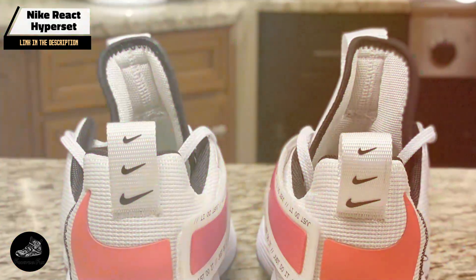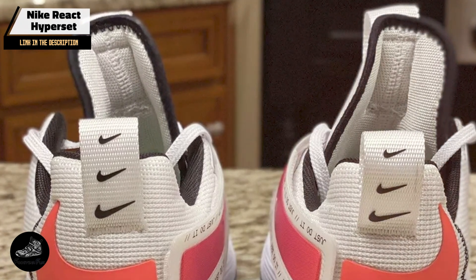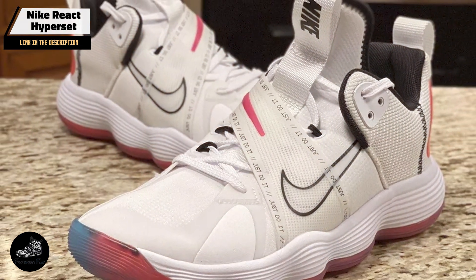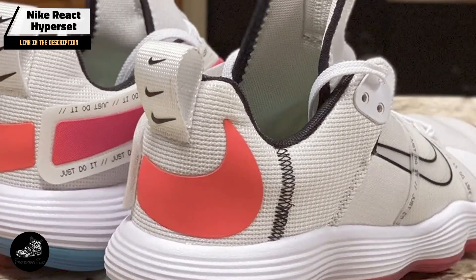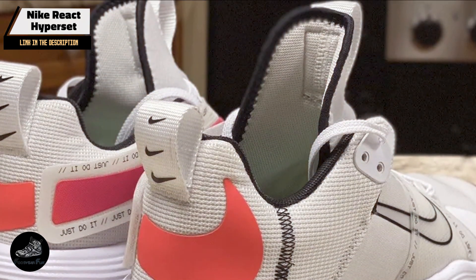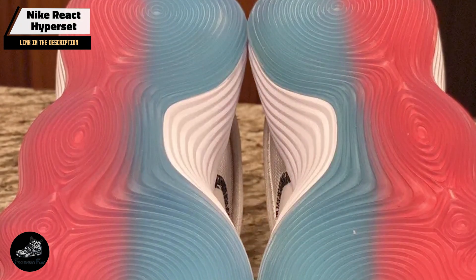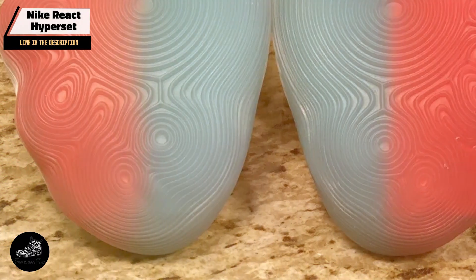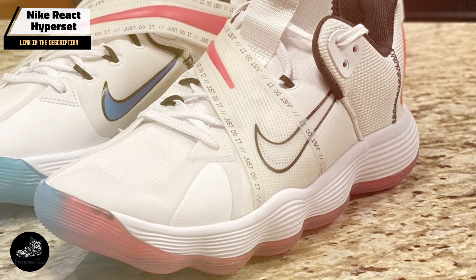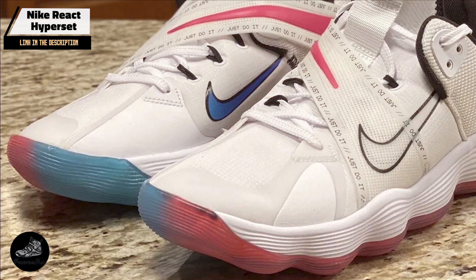Perfect for players who value both performance and aesthetics, the React Hyperset delivers superior cushioning and stability. The React Foam provides comfort and responsiveness, while the Flyknit upper ensures a snug, supportive fit. This shoe is ideal for players who need reliable footwear for fast, agile play. With its modern design and innovative features, it's suitable for both competitive and recreational players, with its stylish look making it a versatile choice for those who want performance and fashion.